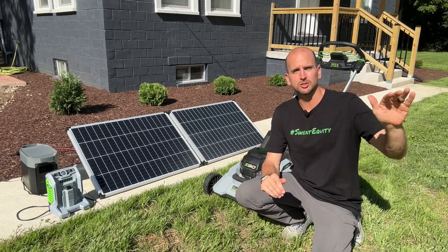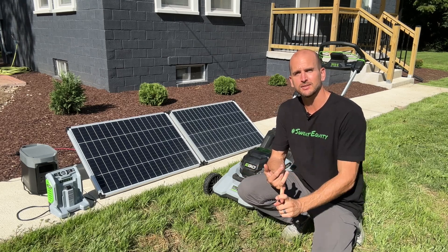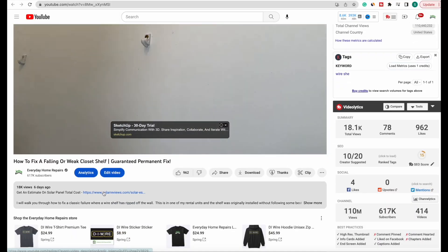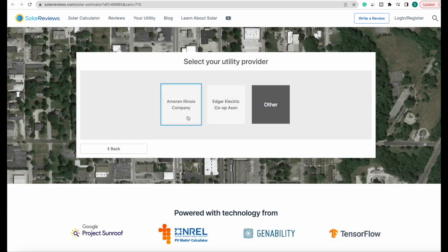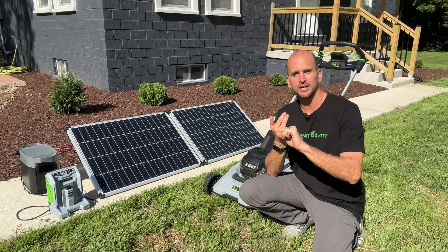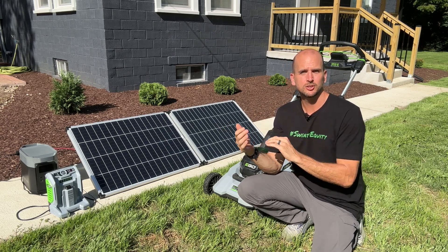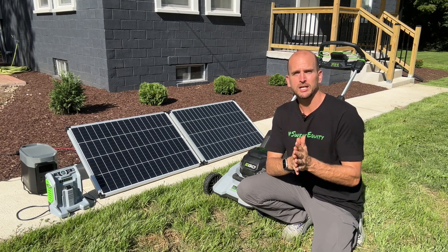I'm getting 11 kilowatts installed on my home in the coming months. A good place to start is just to understand the size of that system and the overall cost. You'll find a link in the description — with a few details about your house and situation they can assess the size and give you an estimate on cost. Remember that is an estimate, and there are other costs to consider depending on the condition of your roof, the age of your electrical system, and other factors. They can also connect you with local installers so you can get multiple price quotes and compare between companies.